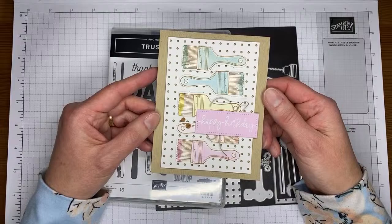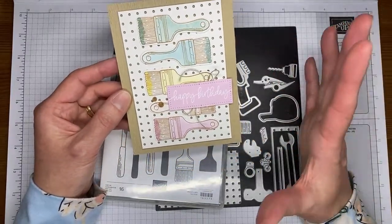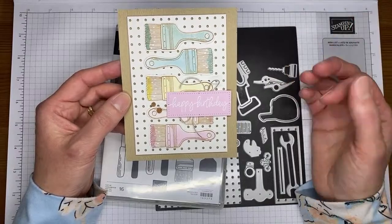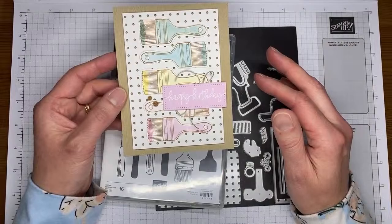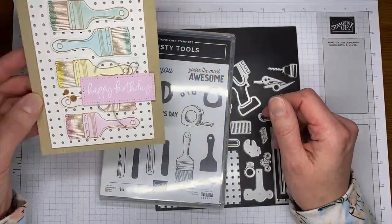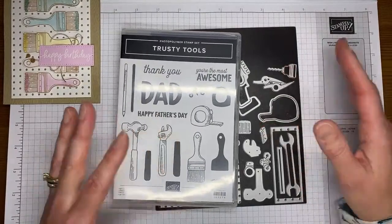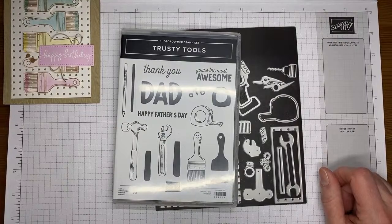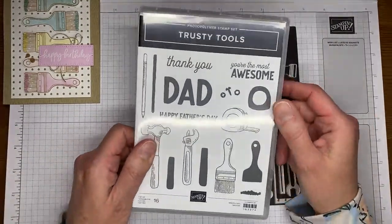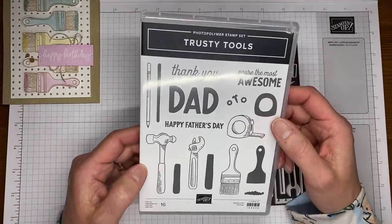Hey Carol and Pam and Judy and Kelly and Barbara, thanks for joining today. I pretty much CASE'd it right out of the catalog — there's one in the back that's similar. I changed the sentiment a little bit and added a few extra pieces, but the basic design came right out of the catalog. I love that Stampin' Up has so many good cards for us to look at all over the catalog, so you can take your pick and use those.